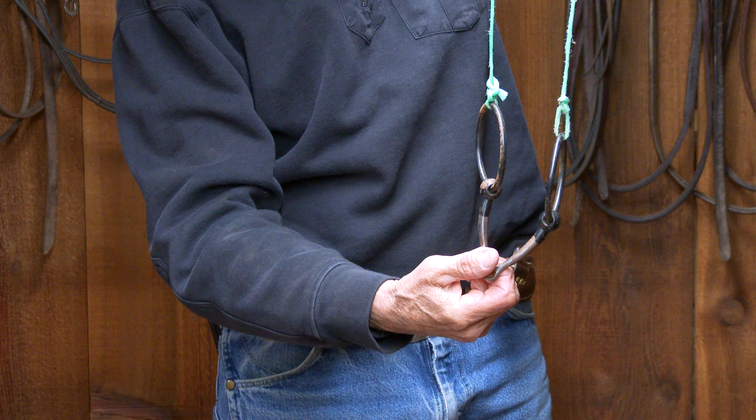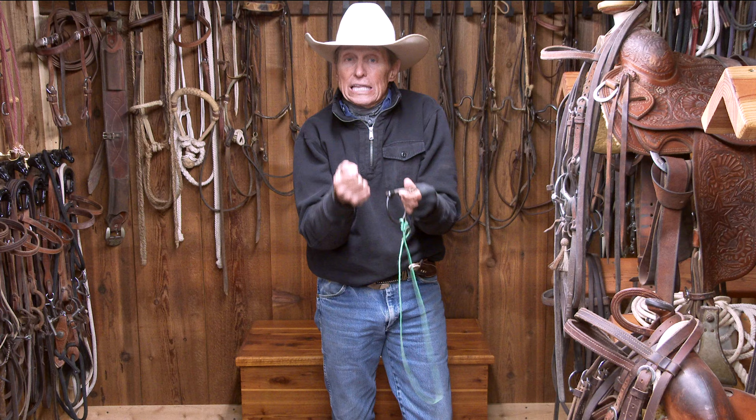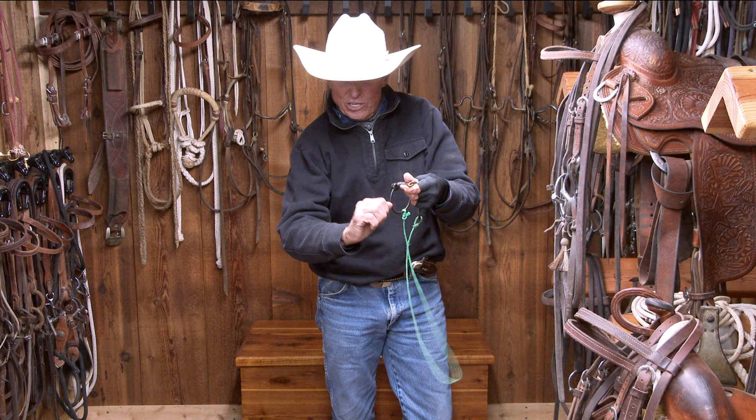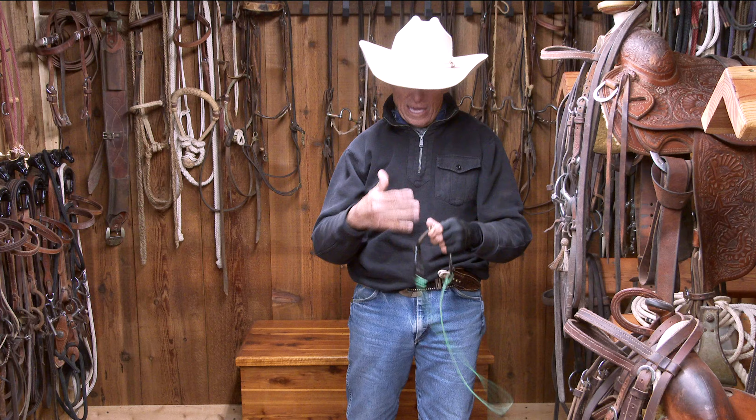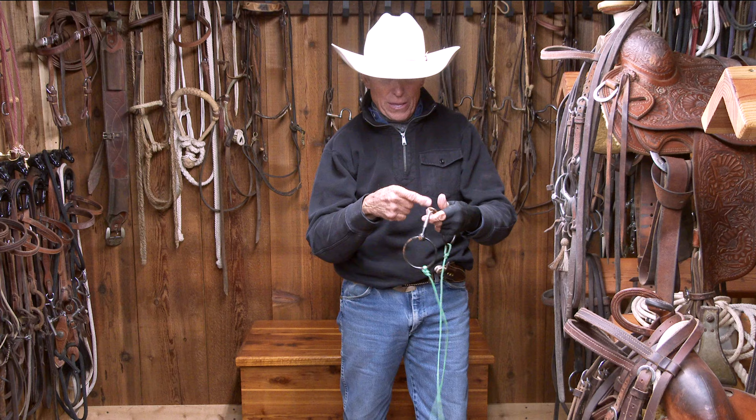Anytime you get into a shank bit, you're getting into leverage. As you pull back on the shank, the top of the bit — called the purchase — goes forward. You have a curved strap or curved chain, and that's creating pressure on the horse's jaw. Anything that's in the mouth is going to work on tongue pressure, on the bars of the mouth, and depending on the design, it could be the roof as well.